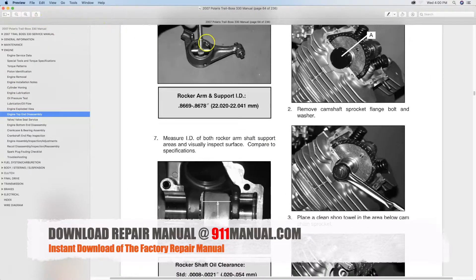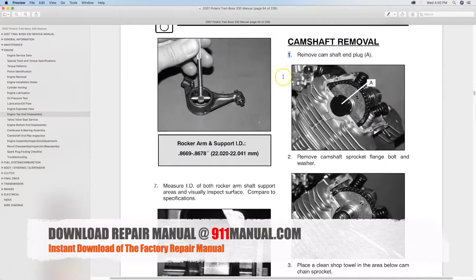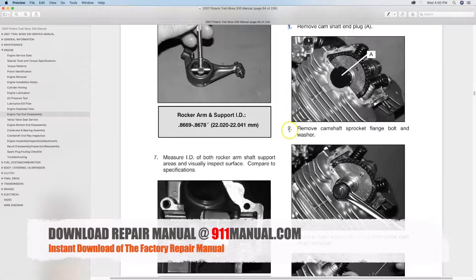Download the complete factory repair manual at 911manual.com. The digitally delivered repair manual covers every aspect of maintenance, troubleshooting and repair.